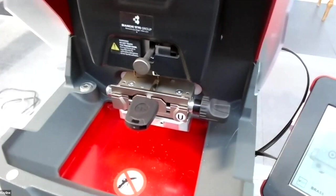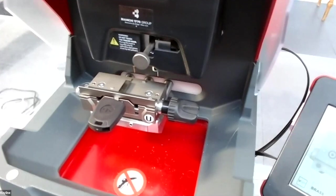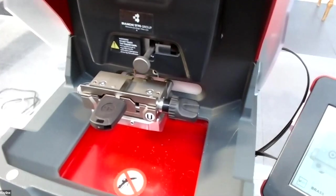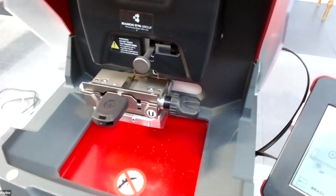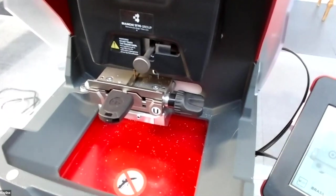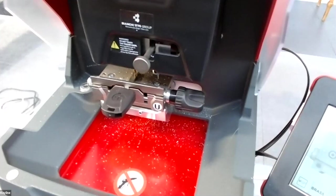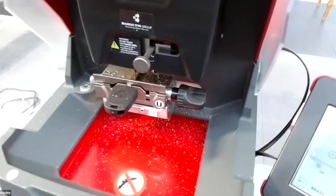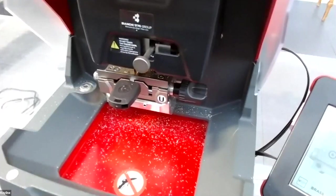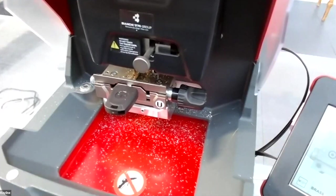The machine recognizes the position of the key in the jaw and starts to cut the blank. As you can see, the machine is quite fast at cutting the key.